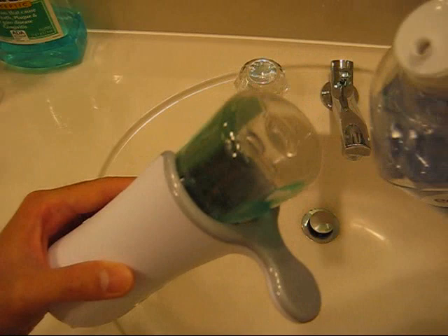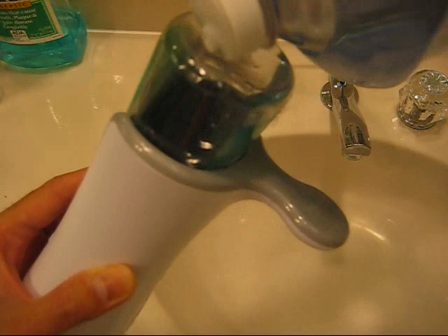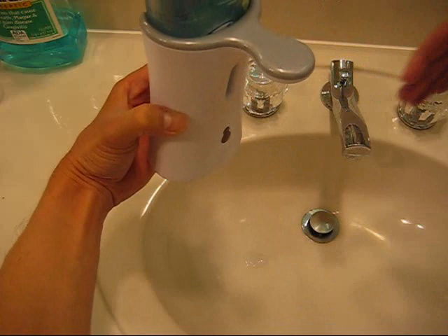This is going to be the process you want to use. You're going to line these up, turn it over, squeeze, release, pull the bottle off, and there you have it. You have your soap dispenser refilled and you didn't create any kind of mess. You don't have any waste, you didn't have to turn the unit off. And as soon as you put your hand underneath, it's ready to dispense more soap.